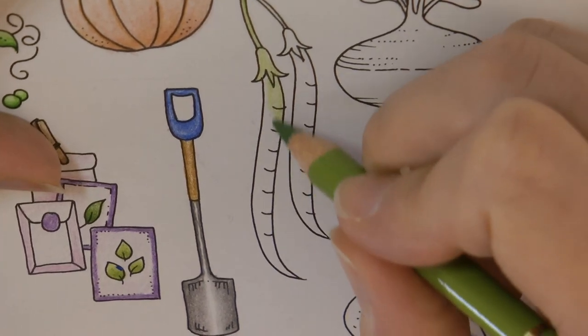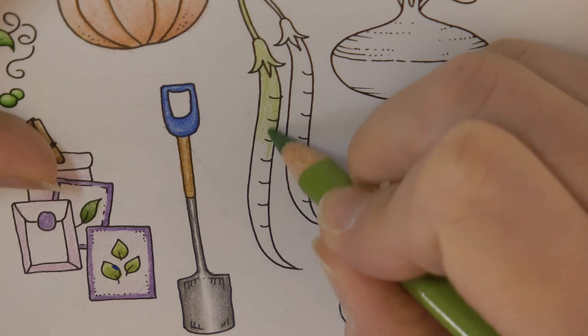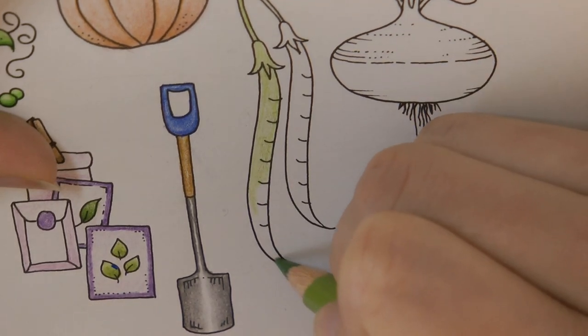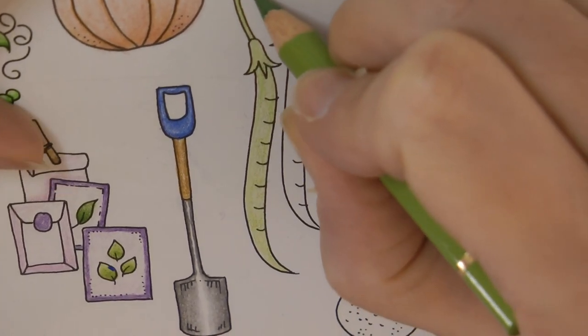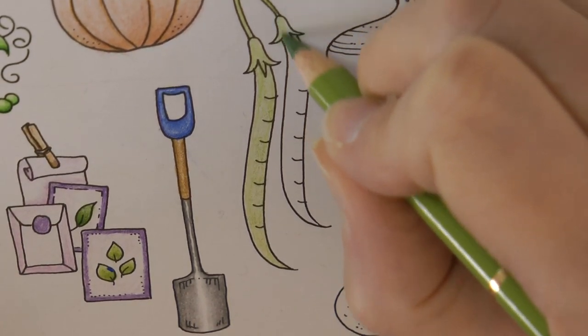I don't know how much you can see — there we go. These are a little bit darker green but I thought we'd start with a paler one and build up some colour. Some of them are more vibrant green than this but, as I say, it seems to depend on the picture, so we'll see.